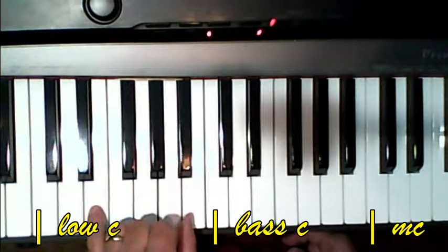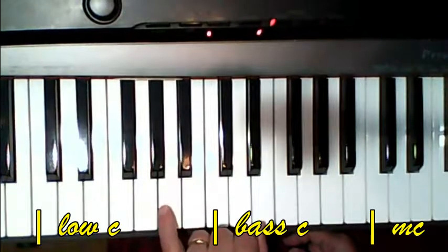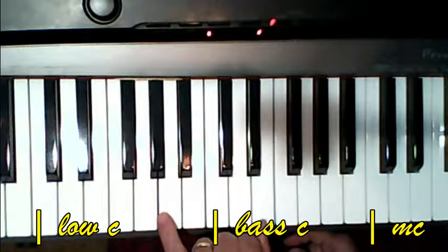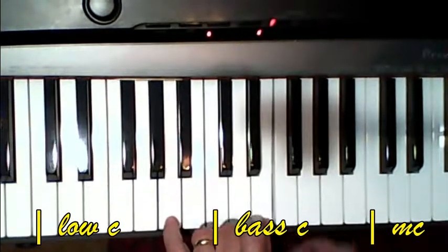This is Alfred Level 2, page 57. Here's middle C, here's bass C, and here's low C.